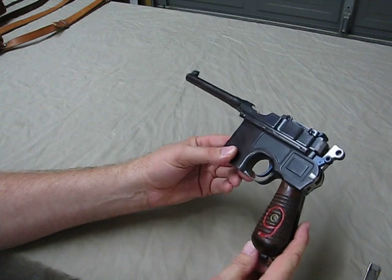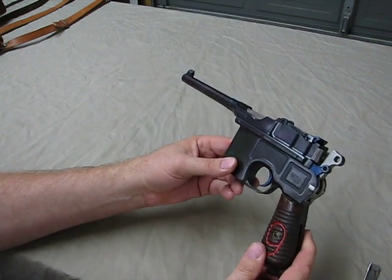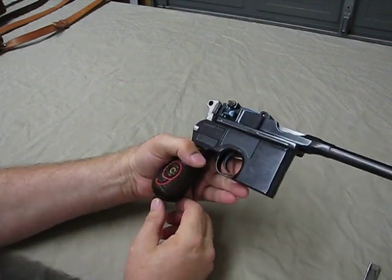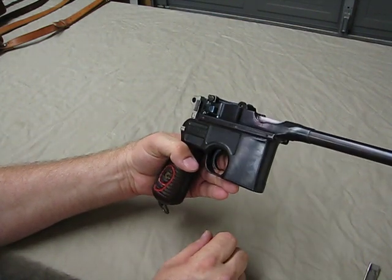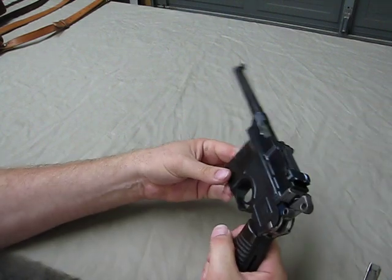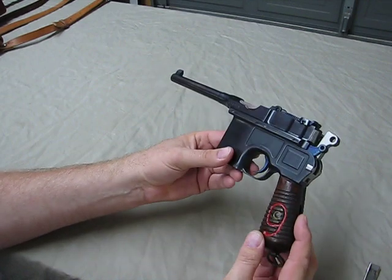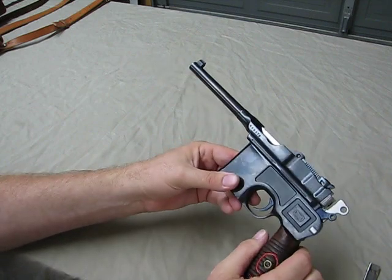But it's a cool piece of history. I believe Winston Churchill carried one of these for self-protection. They were made in a lot of different barrel lengths and fed with a stripper clip — 10 rounds. I enjoy shooting it, but it's a little finicky on the ammo; it likes heavier 124-grain or more 9 millimeter. Pretty neat piece of history and a cool collectible.